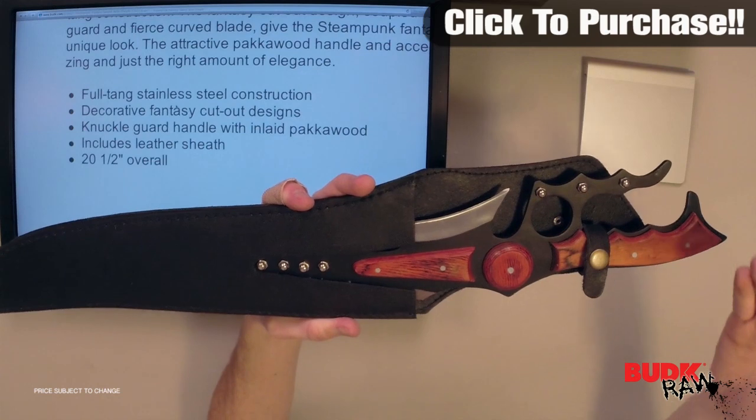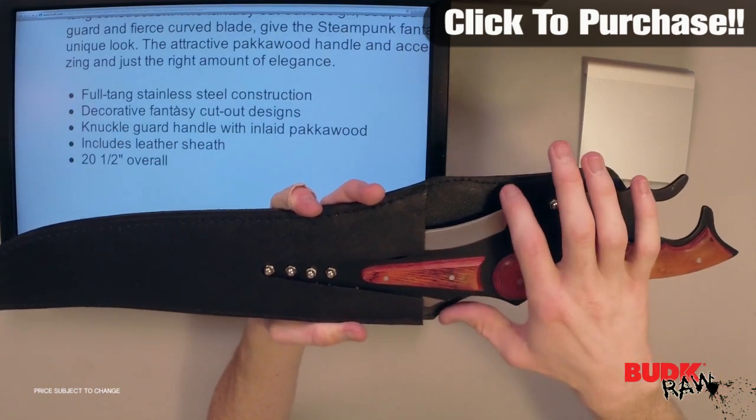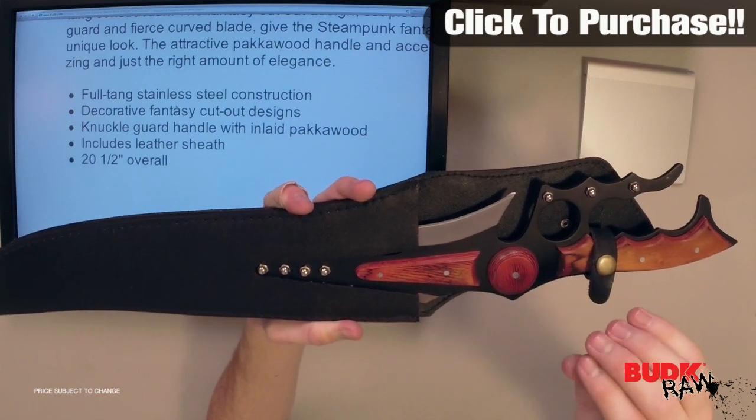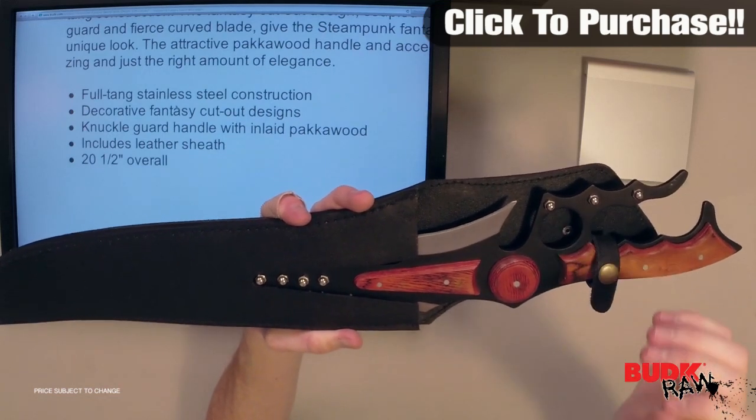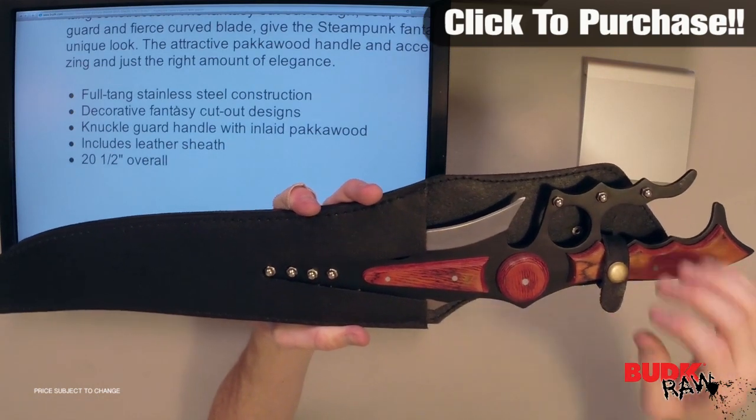Although it is a wall hanger, it does have a surprisingly sharp blade on it. I wouldn't say it's razor sharp — you couldn't shave with it — but it's more than what you're typically going to get with display pieces.